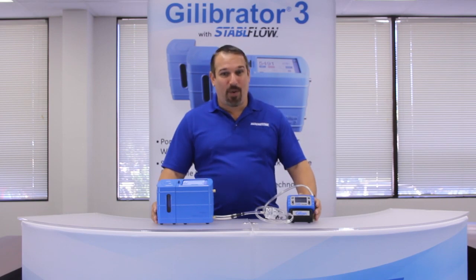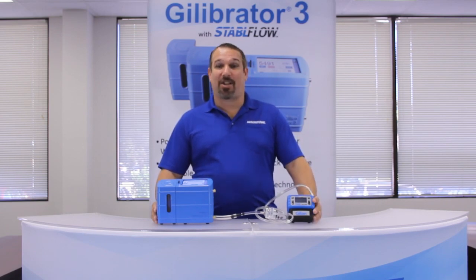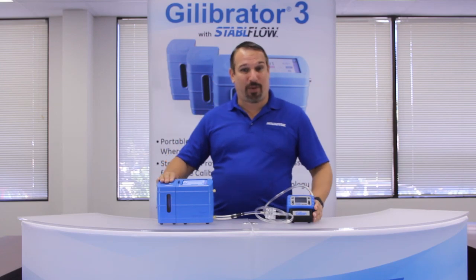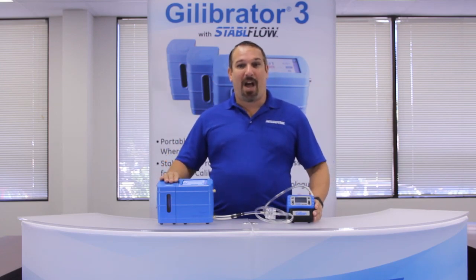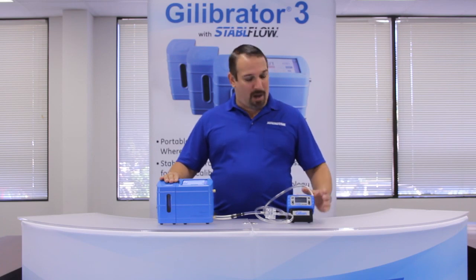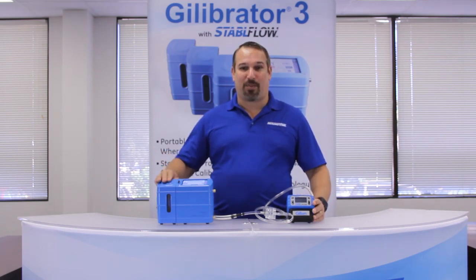Note: if you have an older GillAirPlus Pump, we recommend setting the communication mode to Gillibrator 2 and selecting Gillibrator 2 on your Gillibrator 3 device. However, if you have a newer GillAirPlus Pump, you may select the Gillibrator 3 mode on both the pump as well as the Gillibrator 3.